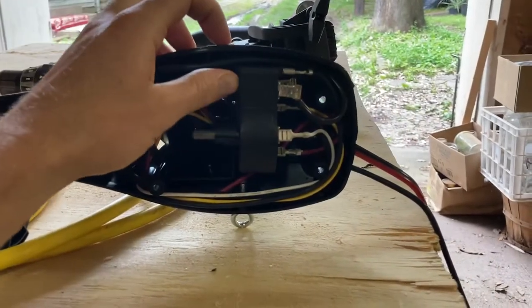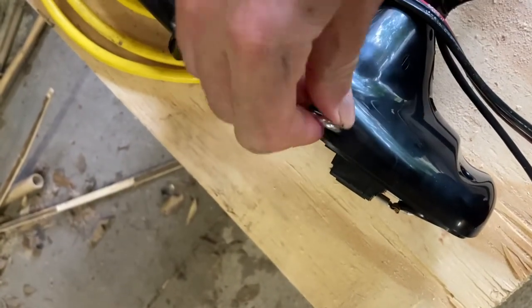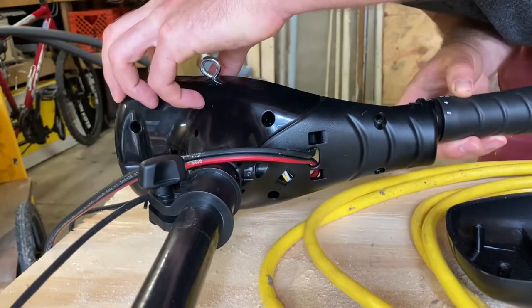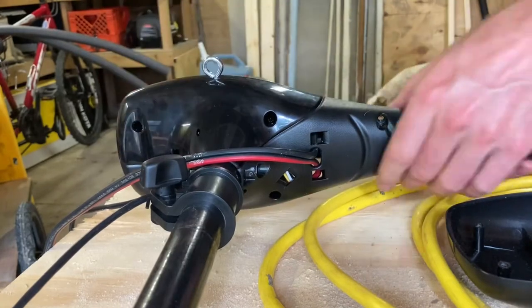This is fairly straightforward to do. Just make sure the motor works first, because it's going to be hard to return with holes in it. There are six screws that disassemble the housing, and just a mess of wires in there to look out for while you're drilling.